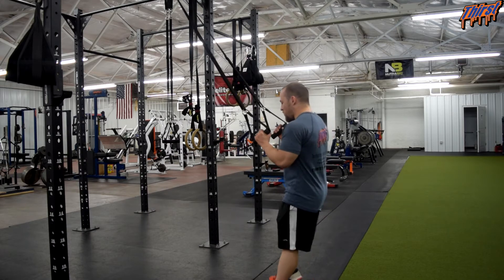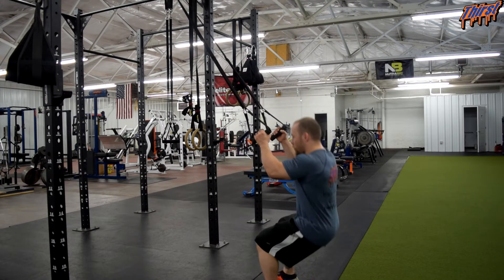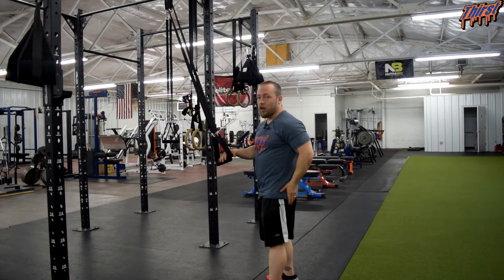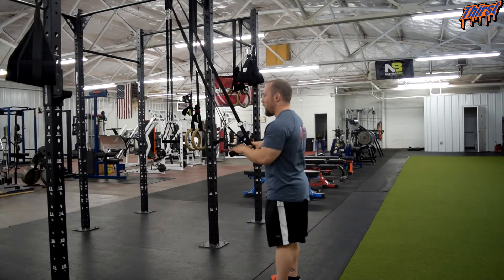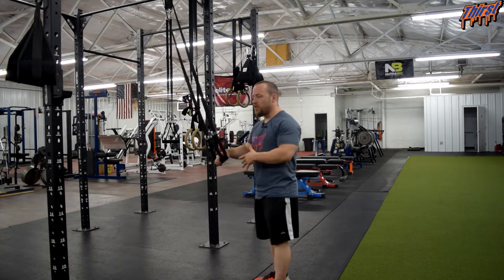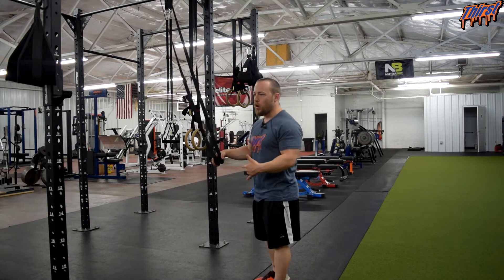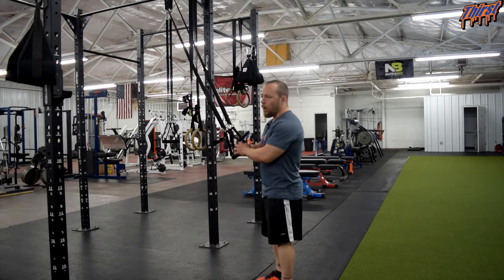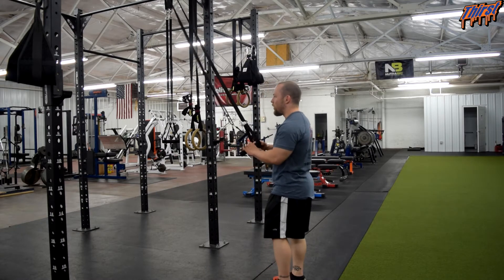Basically the client is going to be squatting down and squatting up but on one leg. It can look a little bit intimidating, so I definitely would not start your clients here. This is something you want to build up to with your athletes — more of your elite or advanced level middle school and high school kids.